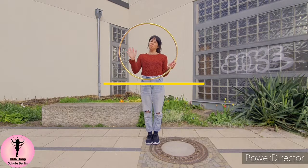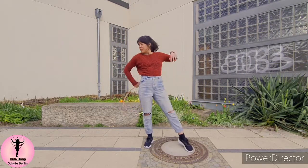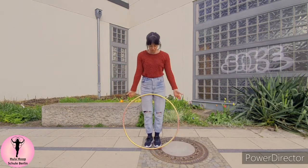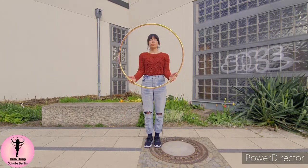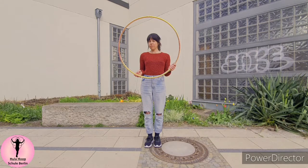Hey Hoopers! This week I'm explaining to you the hip huggy. For this trick I'm using a Polly Pro hoop roughly 70 to 80 centimeters in diameter, but the bigger the hoop, the easier this trick.